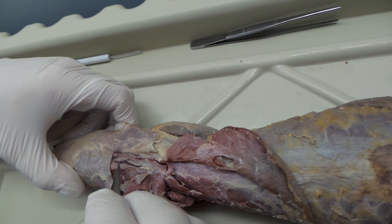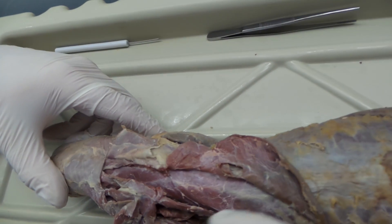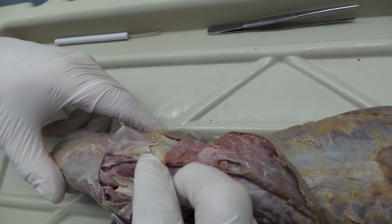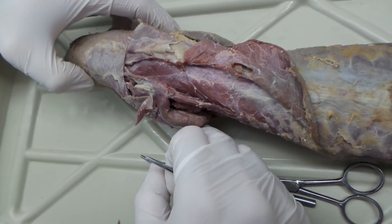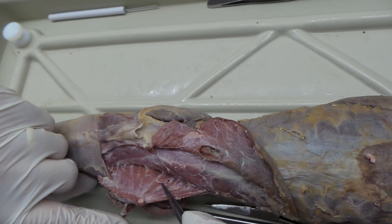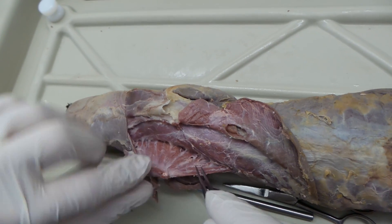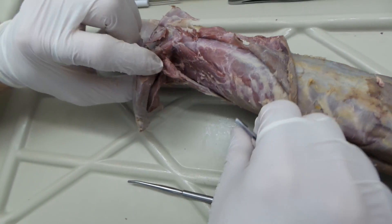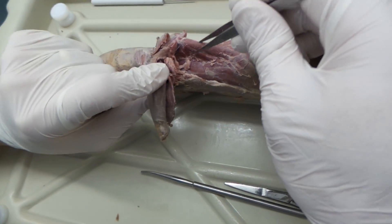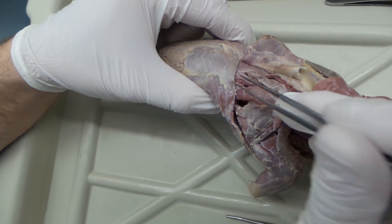That's the rhomboideus minor, and this is the rhomboideus capitis. What you want to do is pull the elbow down, then cut through the rhomboideus major and minor — leave the rhomboideus capitis in place. As you pull down, you can then begin to see this big muscle right in here: that is the serratus ventralis. Be able to identify it from this view as well as with the arm lifted. So we have serratus ventralis, rhomboideus major, rhomboideus minor, and rhomboideus capitis.